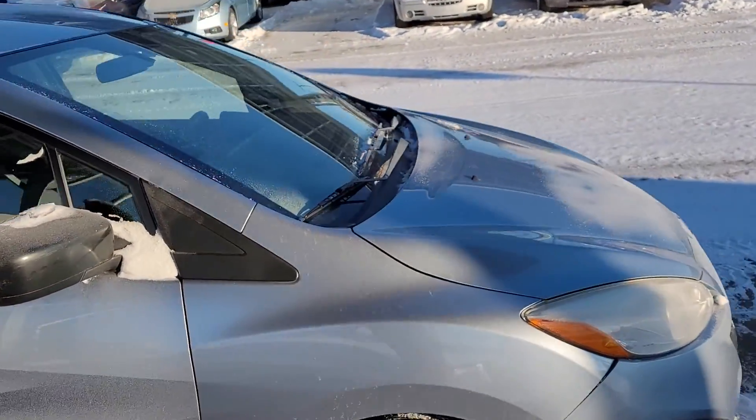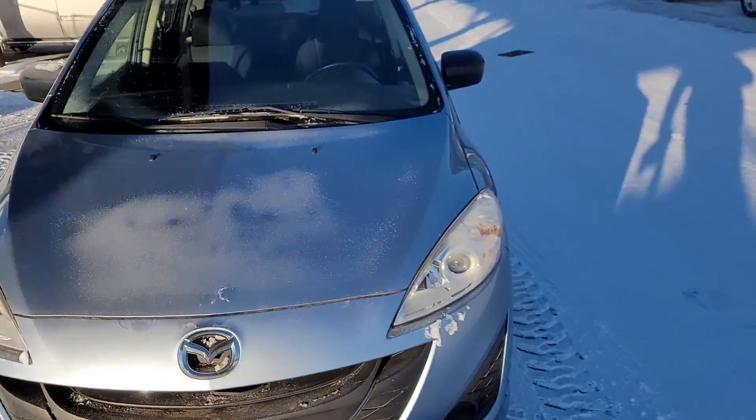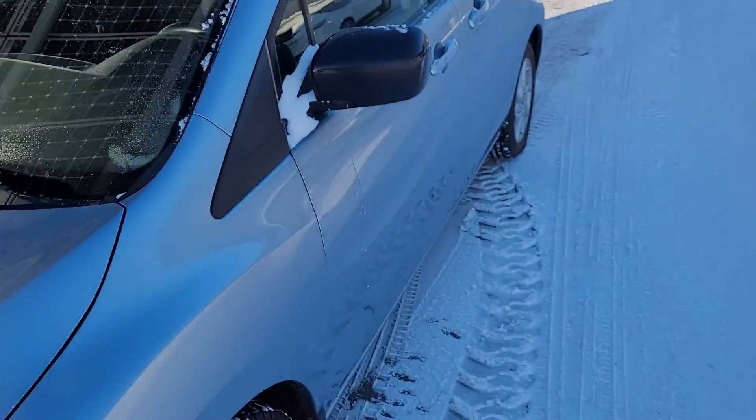And we'll finish our walk around this nice ride. Again, no damage — excellent condition on this car. Let's hop in the front.